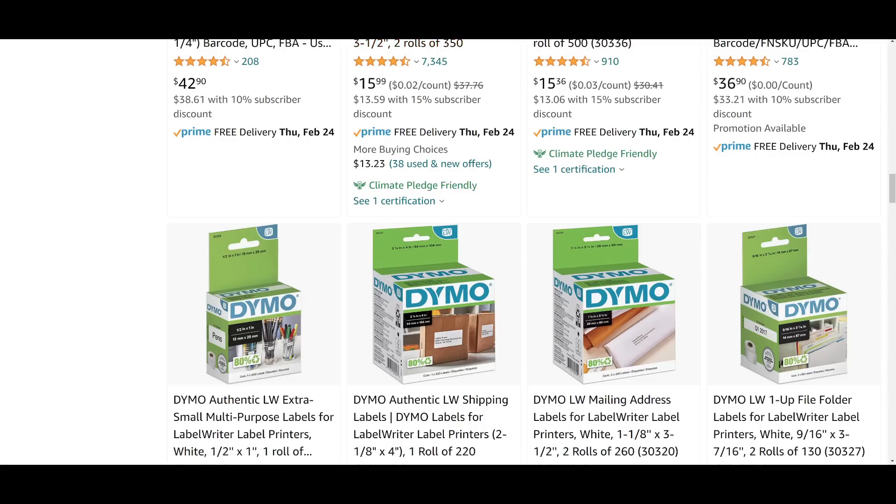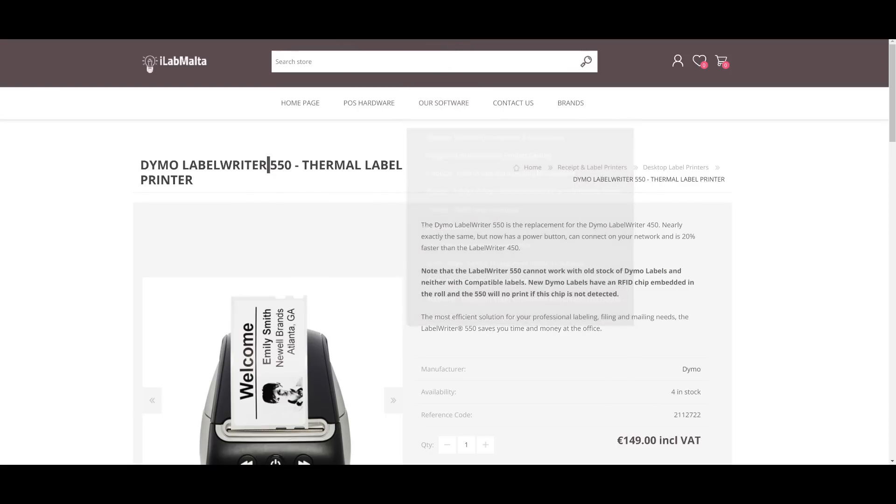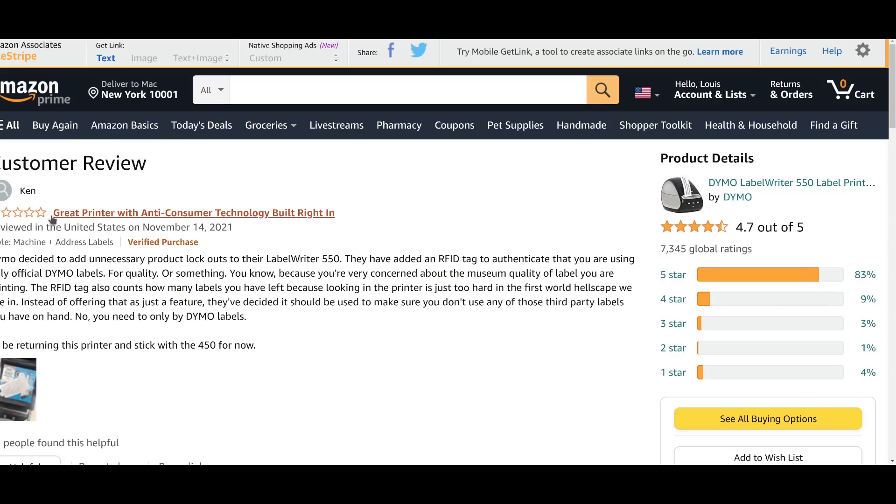I think more people should be aware of this, because if Section 1201 of the DMCA stands, you will literally be at a point where you are doing something wrong by putting a different brand of paper in your printer than the brand the company says you're allowed to. It's disgusting to me how with each passing year we are willing to accept less freedom. And as you can see on Amazon, this gentleman gave it one star — good for him. I don't care if this printer prints money you could actually use in a store; I would still give it one star for this.